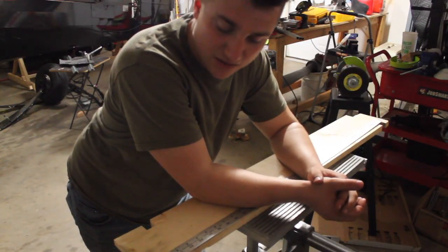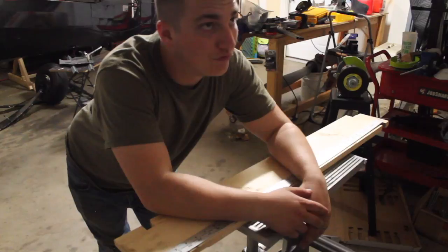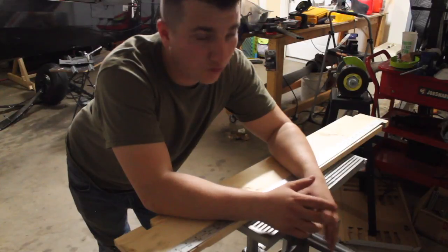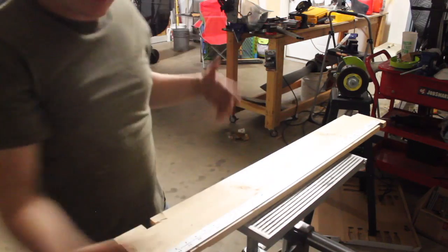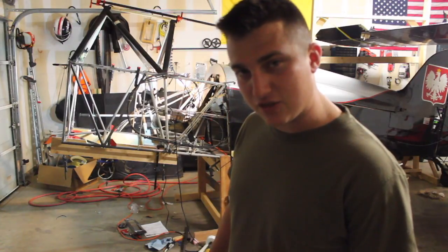You have to believe — take the time to make a jig. Don't freestyle it, freehand it, freeball it, free-willy it, willy-nilly it. Just don't. Make a jig. If you were thinking maybe you shouldn't — do it. I think that's all I have to say about jig making.